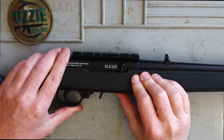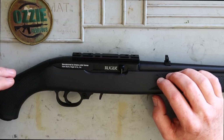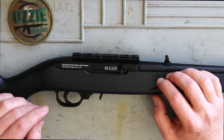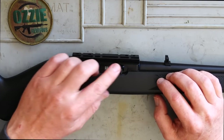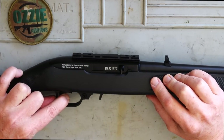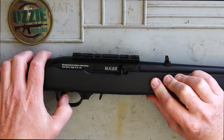The way it functions with this trigger — you can use it in semi-auto mode, so each time you depress the trigger it will fire. Or you can use it like a bolt repeater, where you charge it each time and the trigger will be a lot lighter. If you just use it as standard and pull the trigger each time, it comes in pretty heavy at about 12-pound trigger pull — very heavy. But if you pre-charge it, just pull back and go forward, the trigger pull is only about four pounds, so it's a lot lighter.